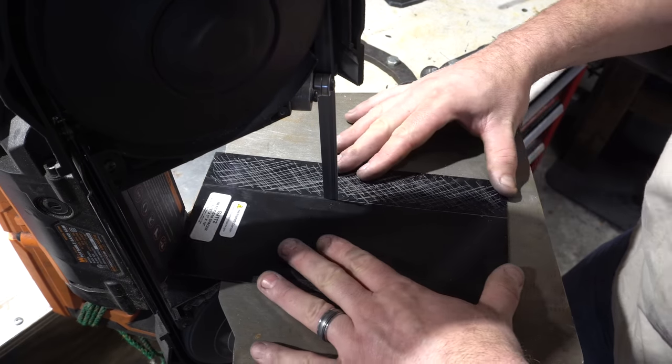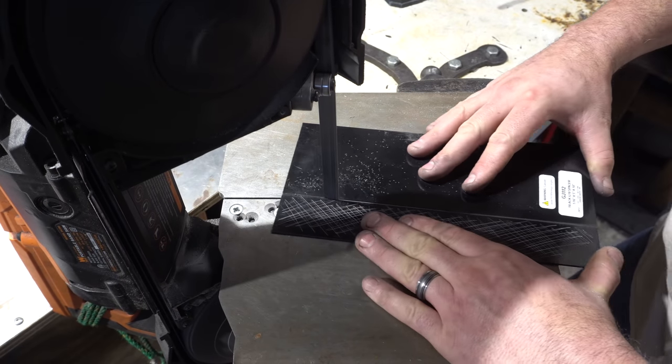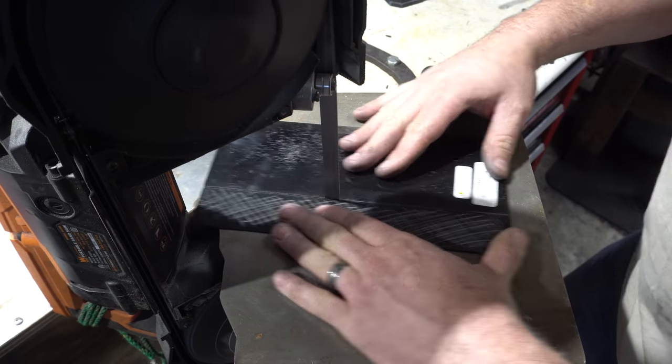Since the carbon fiber I selected for the handle material is only 1/8 inch, I decided to add double liners just to make it a little thicker.